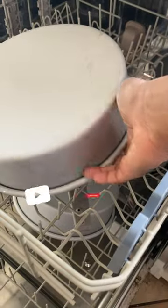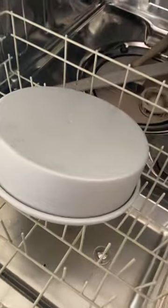Listen, don't throw your money away like this. Keep your pans away from the dishwasher and away from people who don't know that they're supposed to hand wash them.